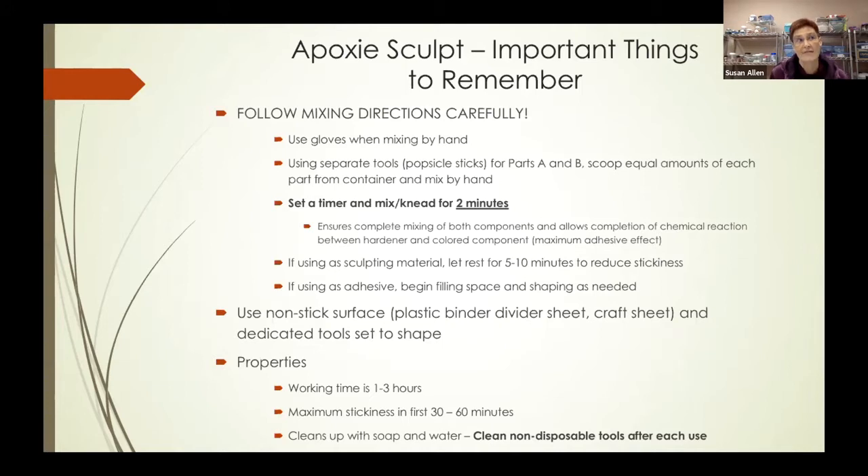I found it very helpful to use a nonstick surface. You can buy silicone craft sheets, or I just used leftover plastic divider sheets from three-ring binders. It's fantastic for allowing you to shape your epoxy sculpt and mix it, and it won't stick to that surface. You also want a set of dedicated tools to shape it — I'll show you a picture of the tools I use in a minute.